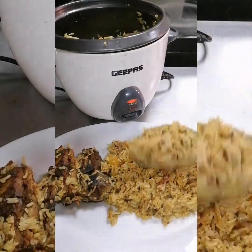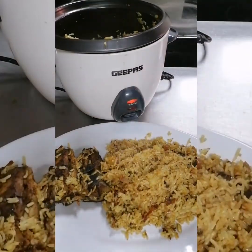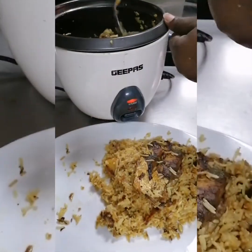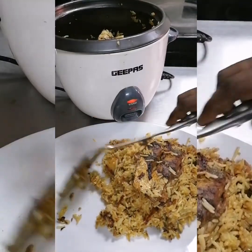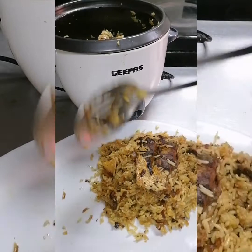This is very, very delicious — I promise you. Please, guys, kindly leave me a comment in the comment section. What do you think of spicy rice with fish? What do you think of this recipe? I hope you try it — give me a sweet comment.